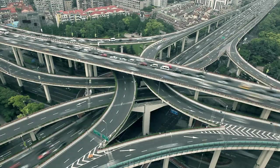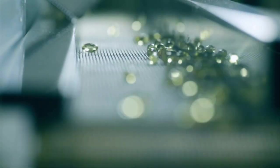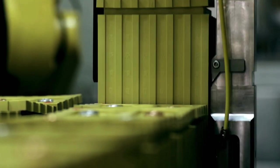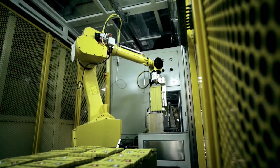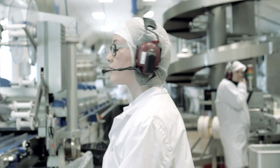The world is turning faster than ever, becoming more competitive, demanding more efficient systems for faster production and distribution. Machines help us to increase productivity, but they also need to be reliable and operator-friendly.